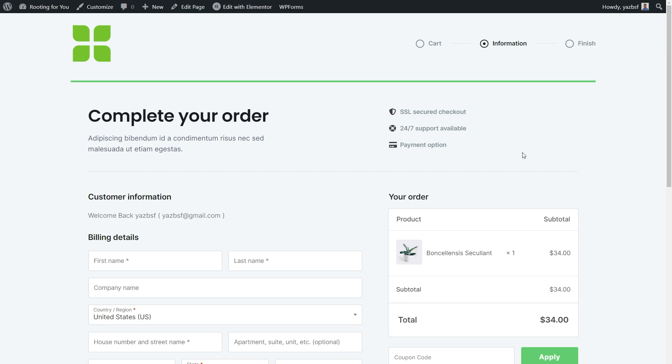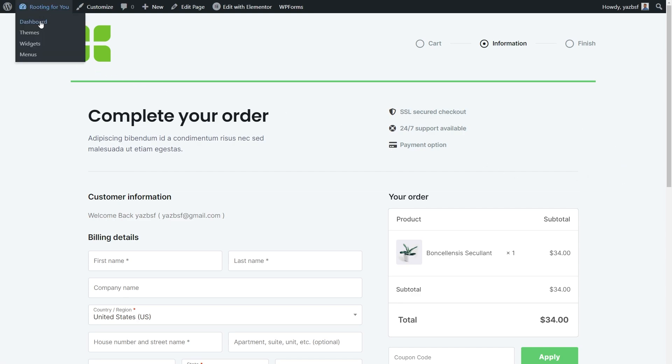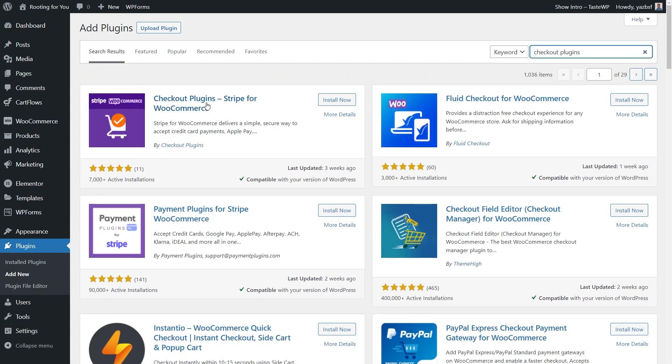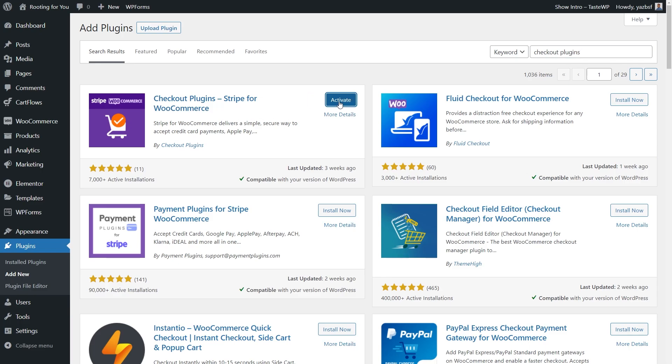Now that we know what our checkout page looks like, let's go into our WordPress dashboard. From here, we can install the plugin we'll be using to add our Google Pay and Apple Pay button. Go into Plugins and press Add New. Search for 'Checkout Plugins' — the one we're looking for is Checkout Plugins, Stripe for WooCommerce. Press Install Now and then Activate. Our plugin has been successfully activated, and we can go into Settings to begin configuring it.